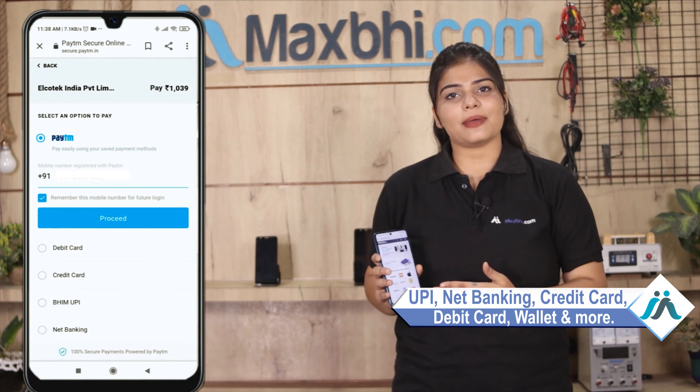Where you can pay using all kinds of payment methods such as UPI, Net Banking, Credit or Debit cards, Wallets, and more. Once your payment is done and your order is processed, it will be safely packed and dispatched within one or two days.